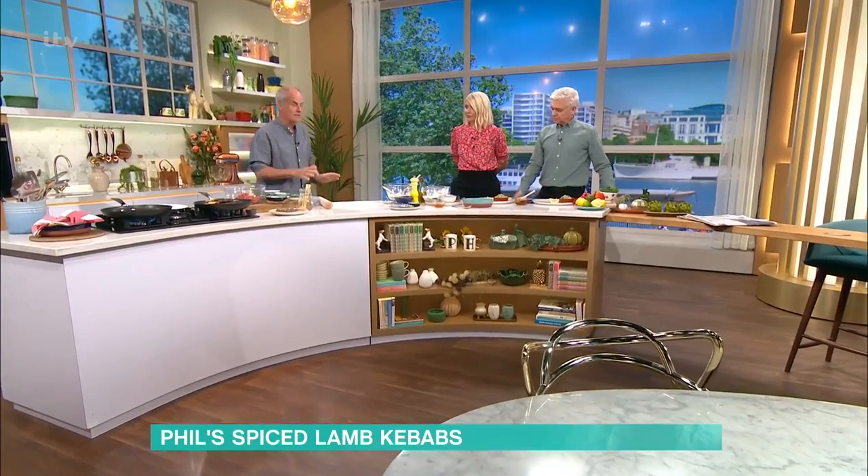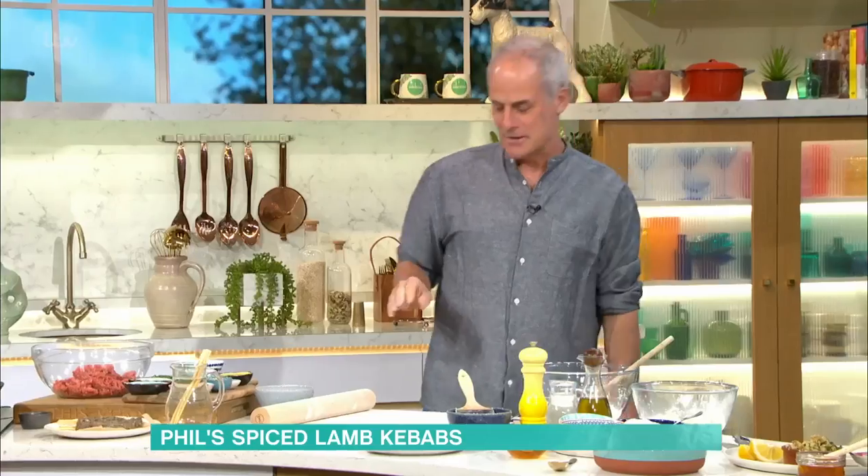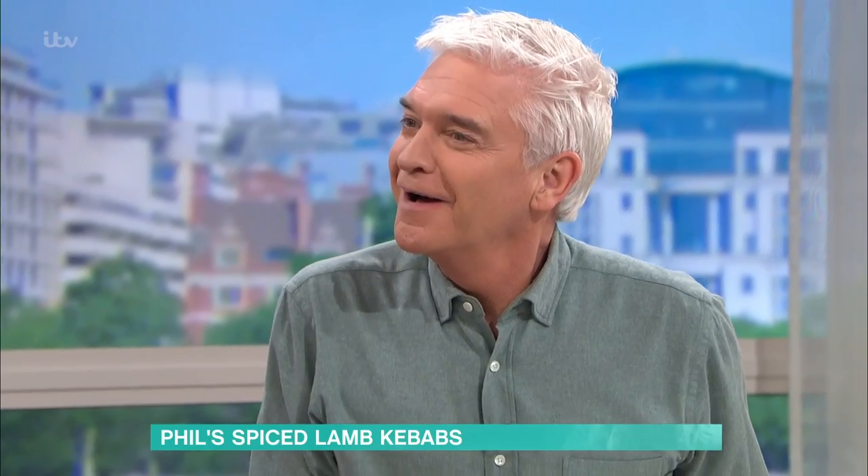We'll start with the flatbreads first. Now, Andy Knight — if you're watching, Andy — he's a chef who worked with me all those years ago, this is his recipe from 1996. He's a friend of mine who was a very good chef. He lost his way a little bit when he left, but he's all right, he's still a good lad.